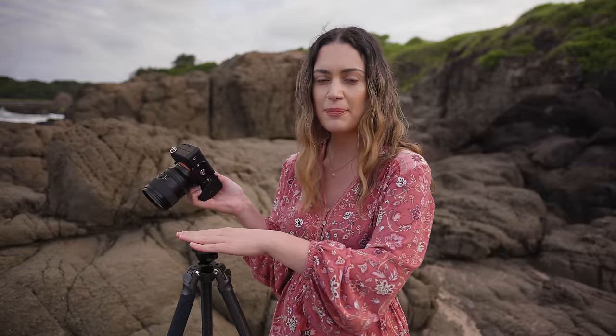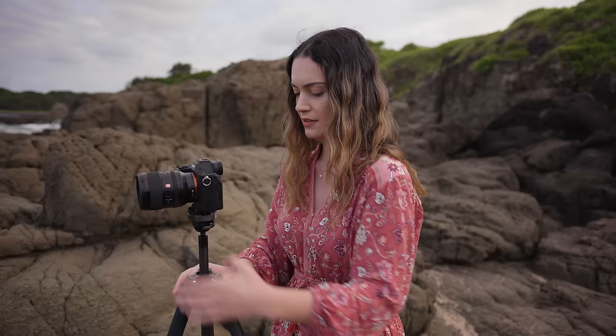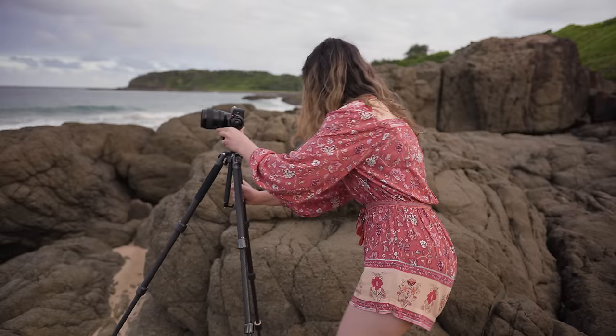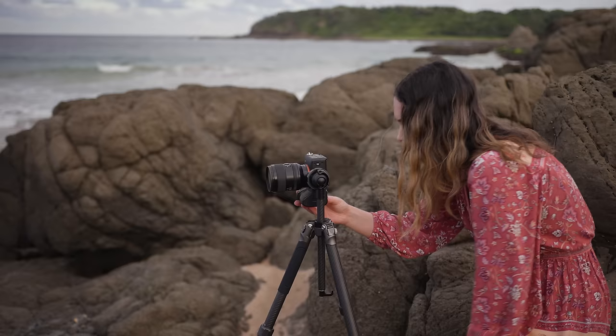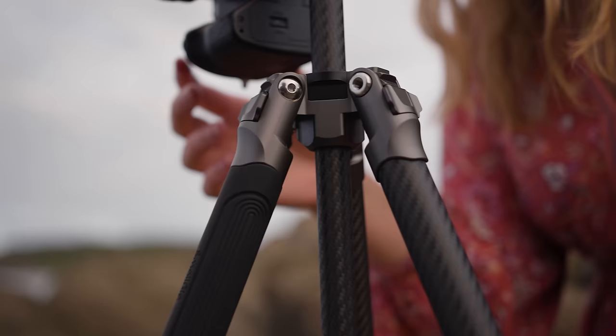This tripod uses an Arca plate, so that's what I have on the bottom of my camera. I'm using the Sony a7IV today with the GM 35mm f1.4. I'm going to use the ball head in portrait orientation. Now that we have the camera on a tripod, we can use lower shutter speeds to capture movement of the water while making sure everything else in the frame — like the rocks — is tack sharp even at 100% zoom. If it's super windy, you can hang your camera bag off the hook on the center column to add extra weight and make the tripod more sturdy.